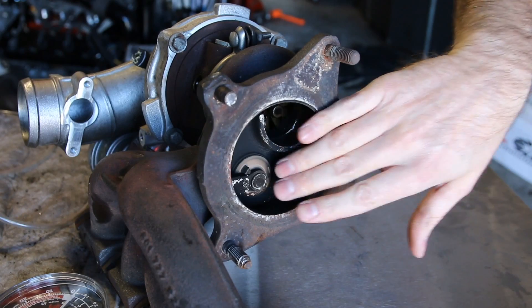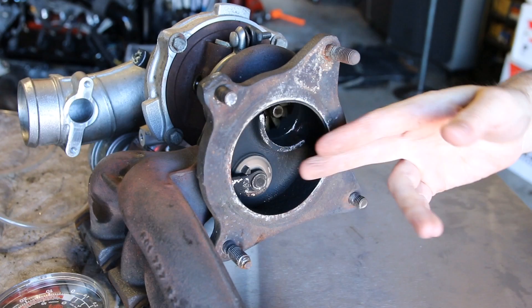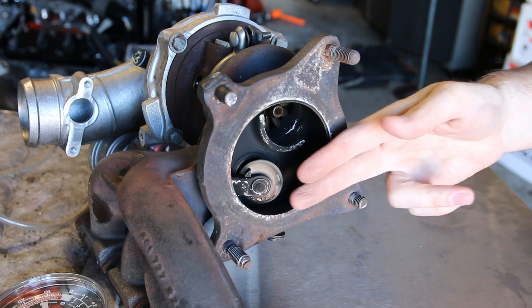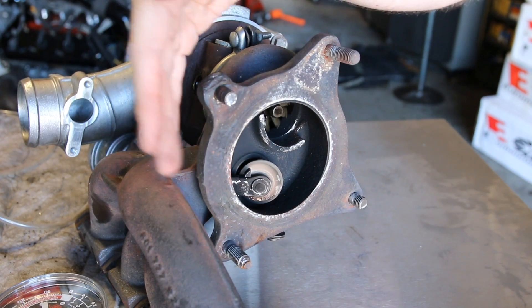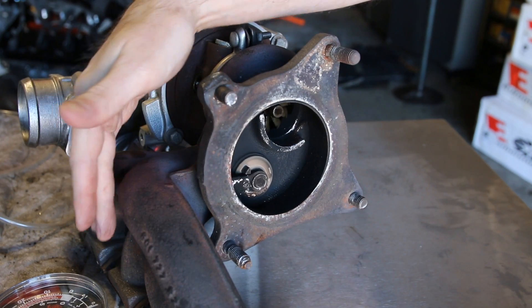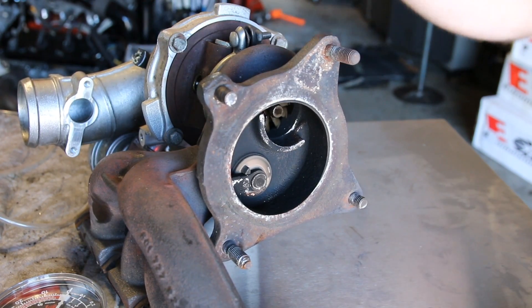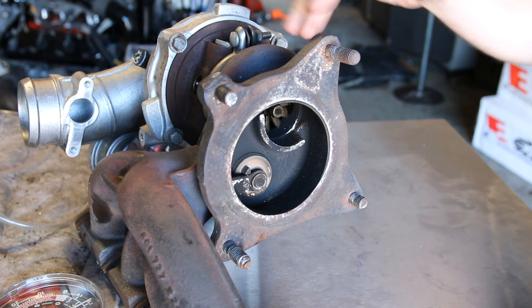What a wastegate does is control the boost pressure of the vehicle, and it does so by opening and closing. This wastegate will open at varying rates depending on the demand by the driver and input to determine what the boost pressure is. If we look at the flow of exhaust gas when looking for maximum boost, it would come out of the exhaust manifold through the turbine and out the housing and through the downpipe — this is when we're looking for maximum boost to drive the turbine wheel as quickly as we can.